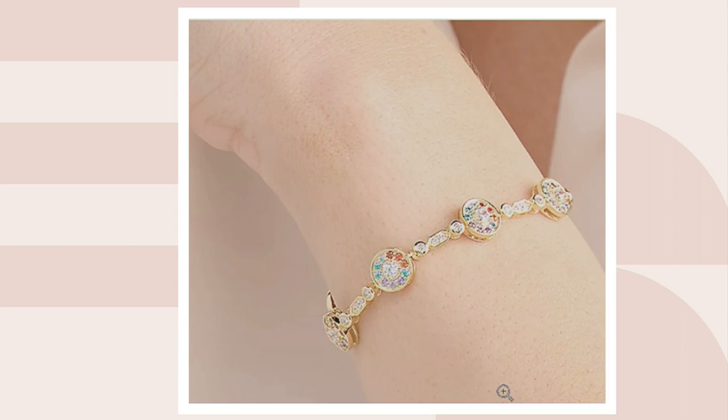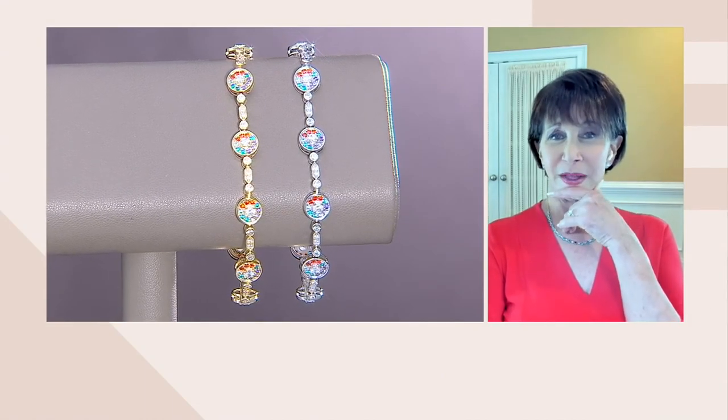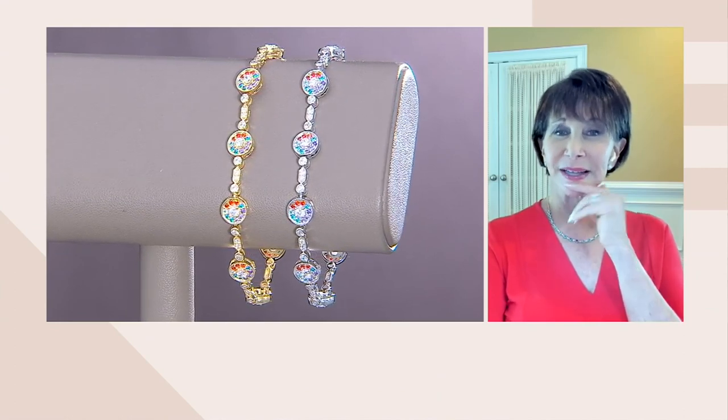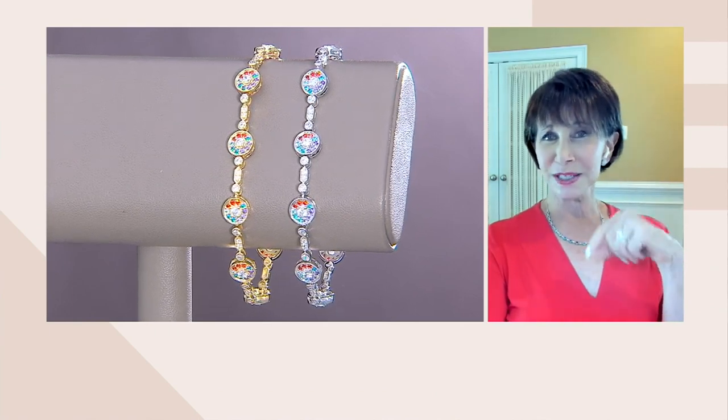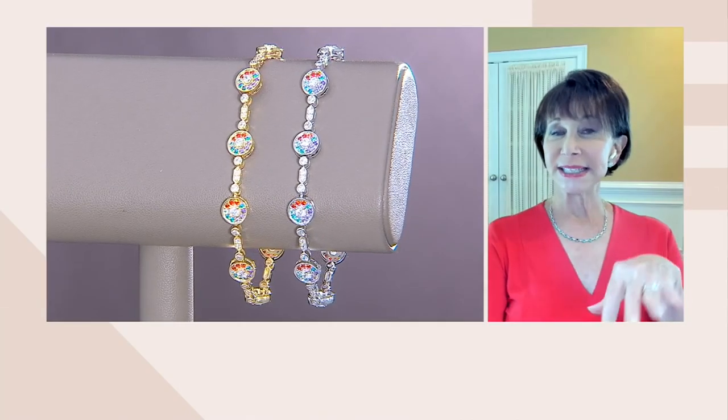I'm one of those people — and I think a lot of you are too — that really enjoys color in jewelry. I love the look of diamonds, nothing like diamond-clear, but every once in a while you like to put something on next to it. This is beautiful next to a tennis bracelet. If you bought something in turquoise, or an amethyst tennis bracelet, any of those would be gorgeous. Think about someone's birthstone — a February baby, or the blue zircon for November. The orangey color is really its own — it's like a Madeira, the Madeira citrine, that really rich beautiful red-yellow color.